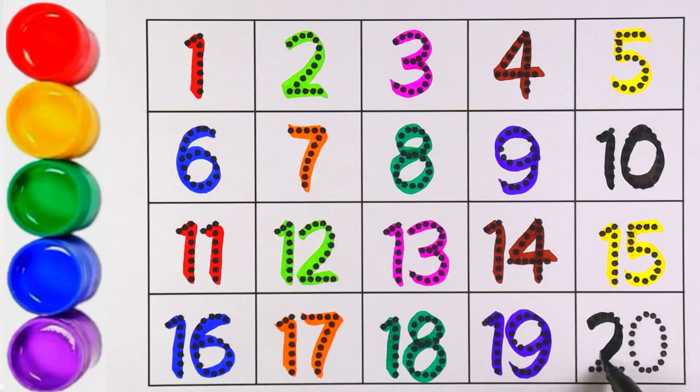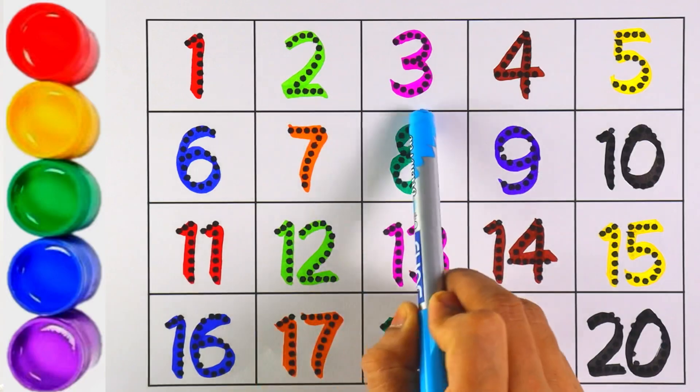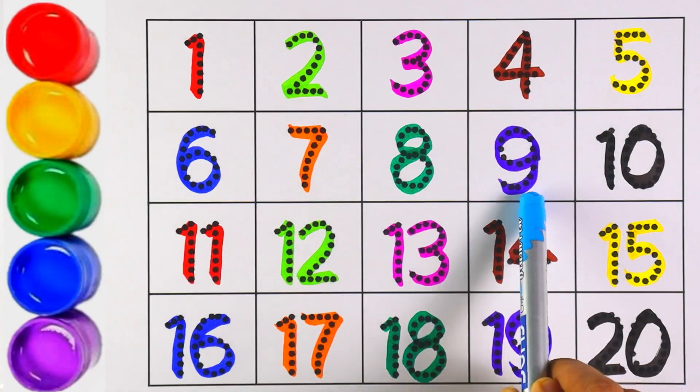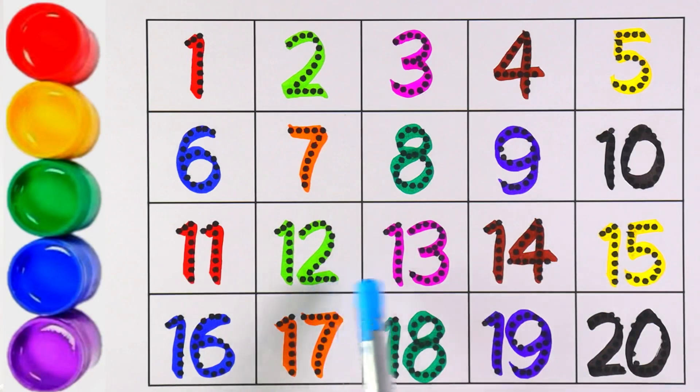I am writing twenty with black color. Two and zero make the number twenty — that's right! Now let's count from one to twenty: 1, 2, 3, 4, 5, 6, 7, 8, 9, 10, 11, 12, 13, 14, 15, 16, 17, 18, 19, 20!